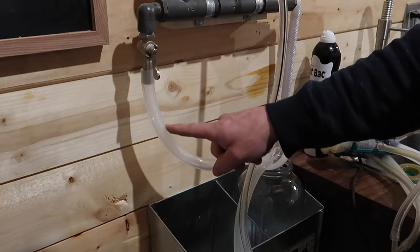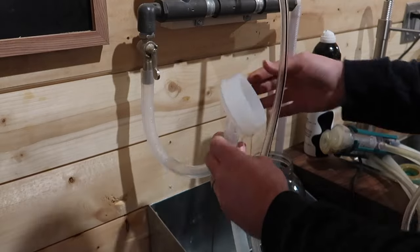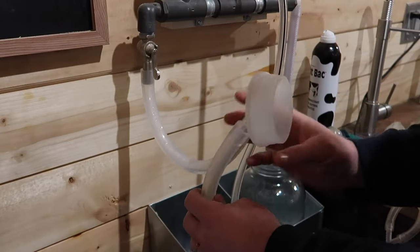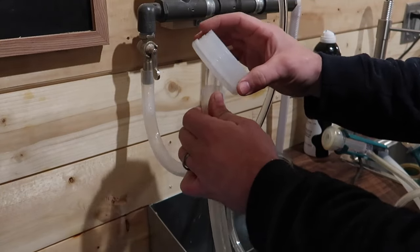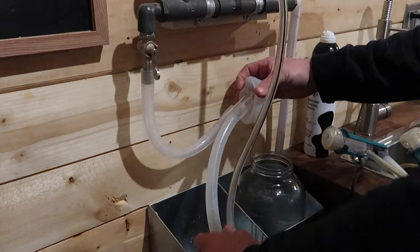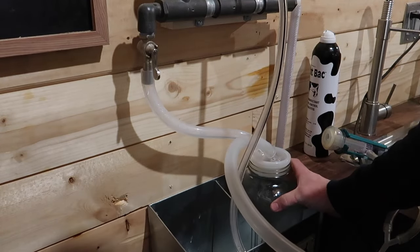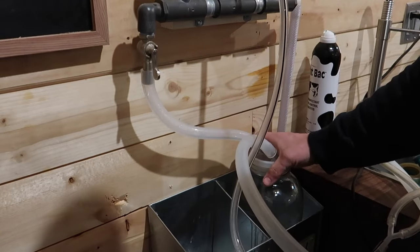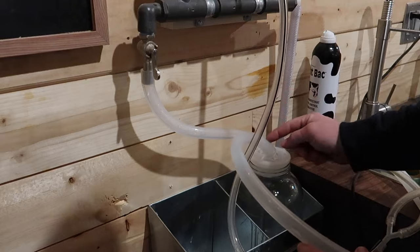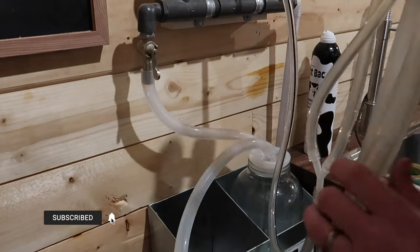That regulated vacuum pressure comes down to this lid that we ordered from Simple Pulse, which is a pretty nice lid — they have a lot of really good products on their website. It fits a three-inch opening jar and just press fits in there, sealing down nice and tight so you get good suction on your jar. So now you have regulated vacuum pressure pulling on your jar, and that regulated vacuum pressure is hooked up to your inflation line right here.